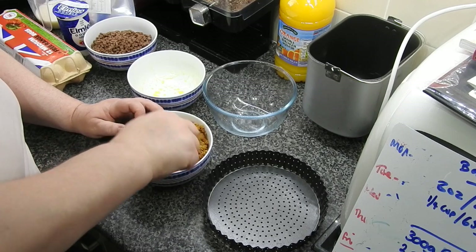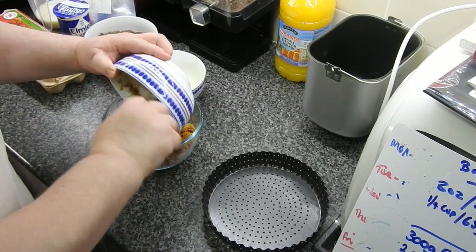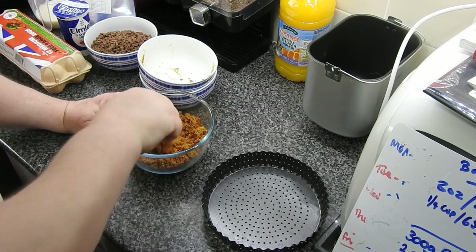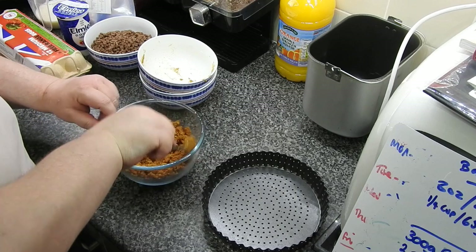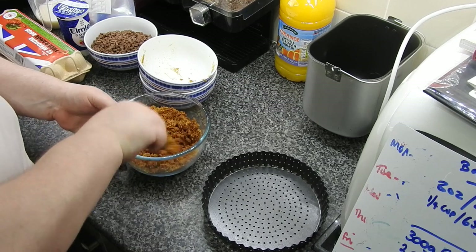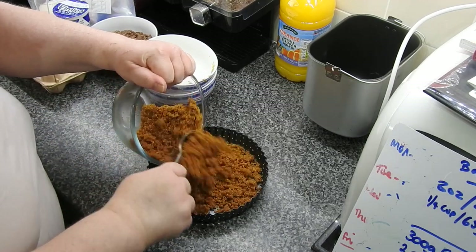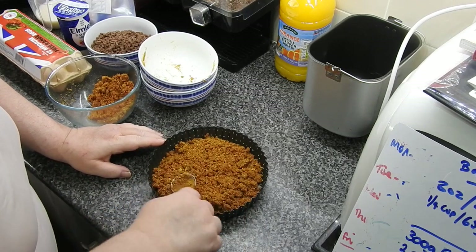Just mixing it up like you would do for a cheesecake base. I didn't have enough room to mix it at first, but you just mix it like you would for a cheesecake base. Make sure your oven is preheated to Gas Mark 4, 180°C or 350°F — I will put this in the description if I remember — then spread it out.